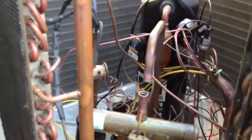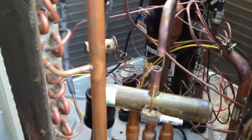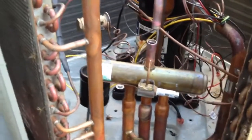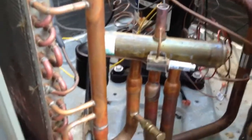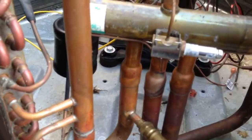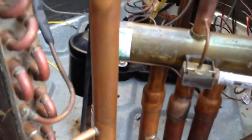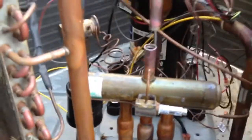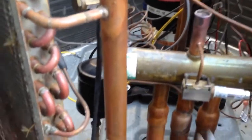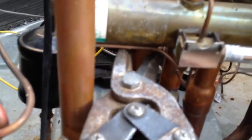I'm swapping out a bad reversing valve on this Lennox heat pump. I wanted to show you how I take these reversing valves out. If you look at all these three pipes here, they're real close together and you'd have to heat these pipes up and try to take them out individually. But what I like to do — since it's a bad reversing valve anyway, I've already sweated the high pressure side line out — I like to take my pipe cutters and come in here real close.